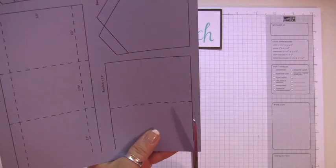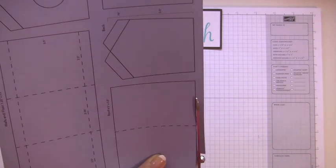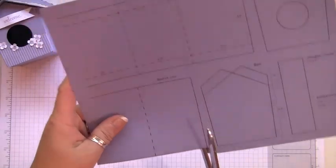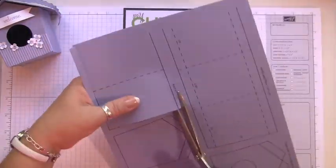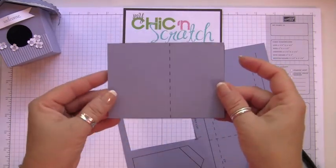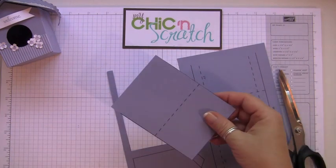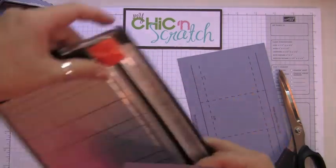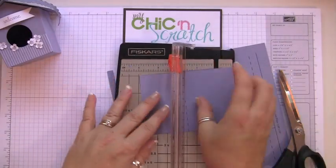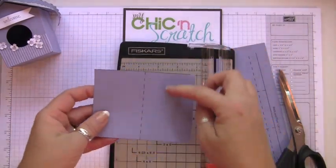First, cut out all your pieces — you can use scissors, a trimmer, or whatever you'd like. Now that this piece is cut out, it says right here that the roof needs to be four and a half by three and a half. So I'm going to set it on the trimmer and trim it to four and a half. See that part it cut off in the printing — it's now made up for it.